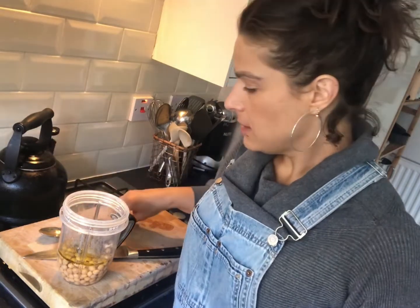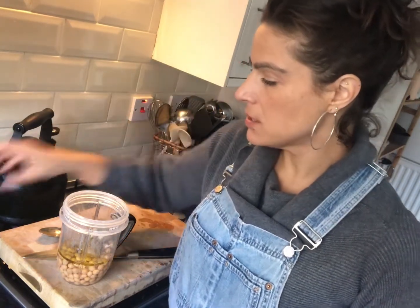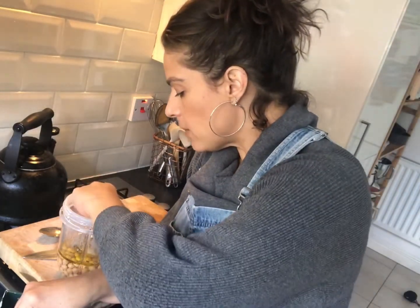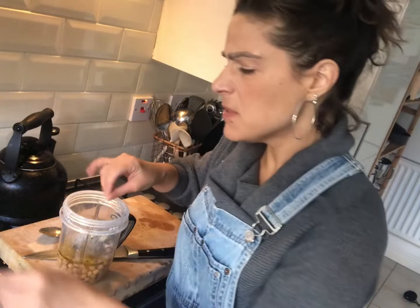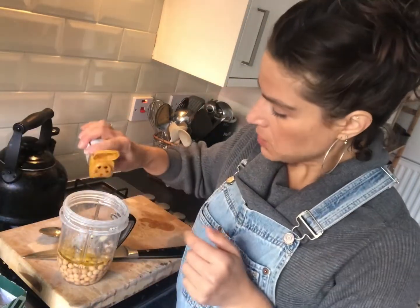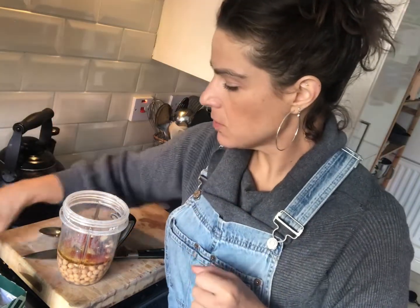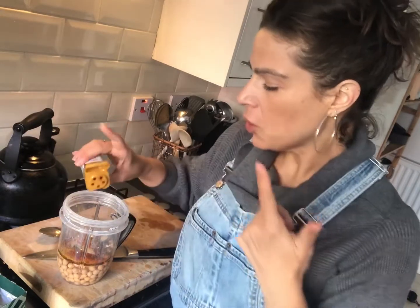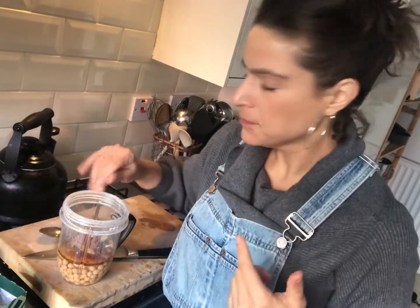And garlic cloves — I'm not going to bother chopping them up. That was a smallish one and a very small one, so effectively like one big fat one. Salt — quite a bit of salt; in my experience you need quite a bit. Some paprika, because why not — hummus can carry different flavors. Some cumin — oh, I put way too much in there. I think I've got a cold, but no more than usual. The garlic will be good for the cold though.